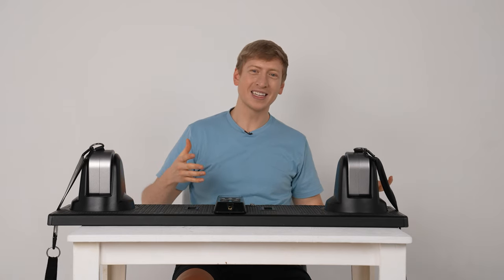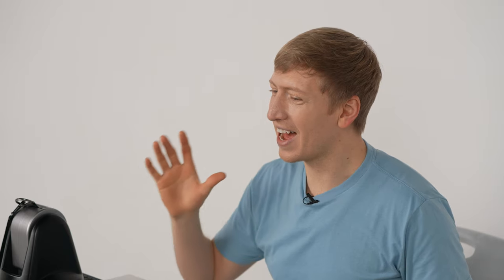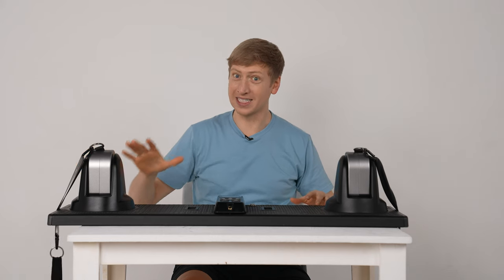This replaces everything that I have at my house. I have some dumbbells, I've got some weights here and there and they take up a lot of room. And I definitely don't have enough room for one of those big huge bulky machines that you have to drill holes into your walls or floors, but this would replace that too.